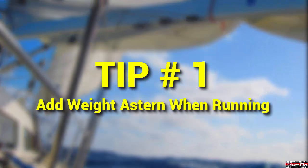If you need to run before the wind for long periods of time, add more weight near the stern. This will keep your rudder under the water, make manual steering easier, and will help reduce the amount of power used by an autopilot for self-steering.